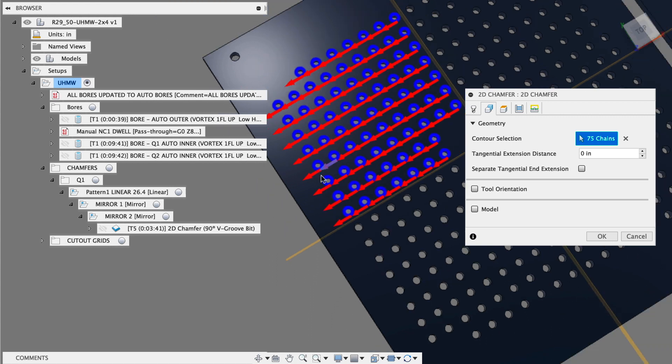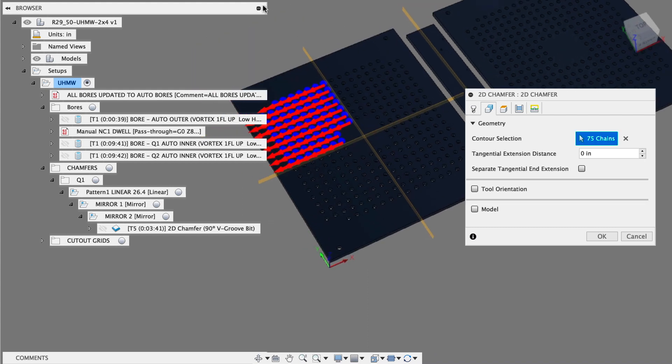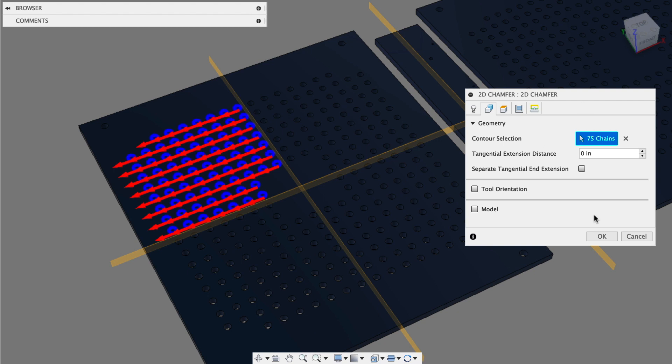That means a lot of potential for mistakes — just by accidentally selecting one of these the wrong way, all of a sudden we've cut the outside. Trying to select 300 holes and you select the wrong thing, it's pretty easy to miss one. So 75 in there.